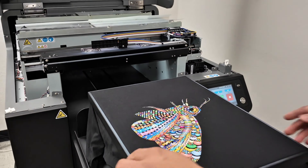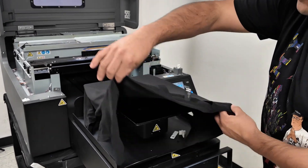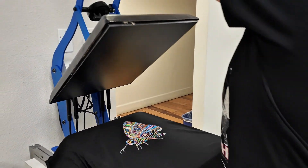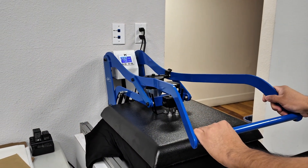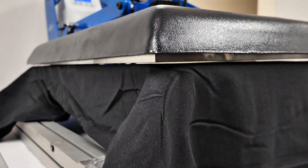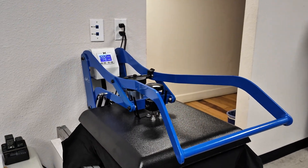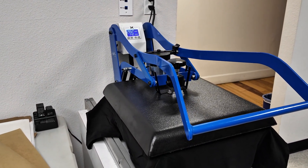Now that our print is done, I'm going to remove the hoop and carefully bring this over to our heat press. We're going to hover dry for 30 seconds. You want to hover dry so that in case you have a bit more ink than usual, when you do your final pressing you don't press that ink and smear it into each other. It also keeps the colors a little more vibrant this way.